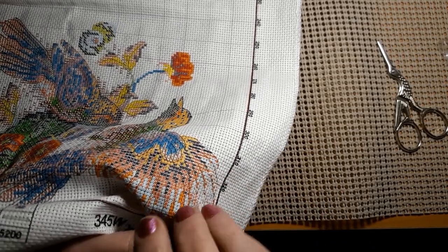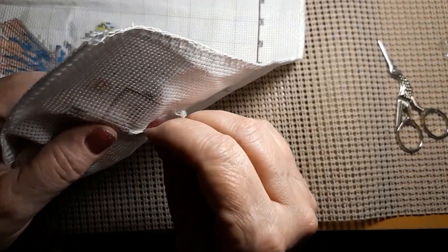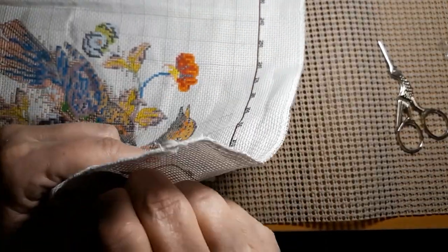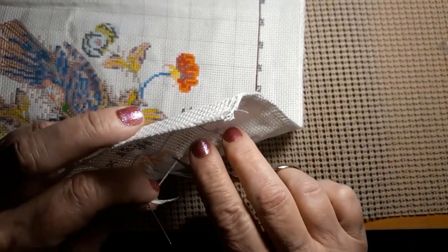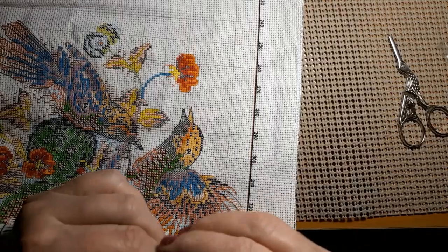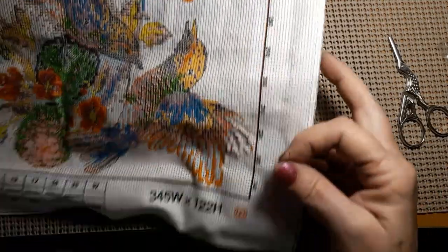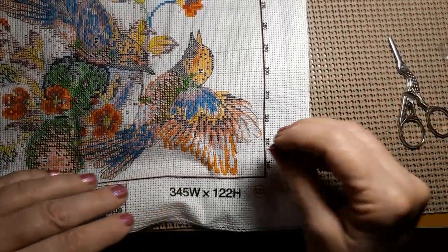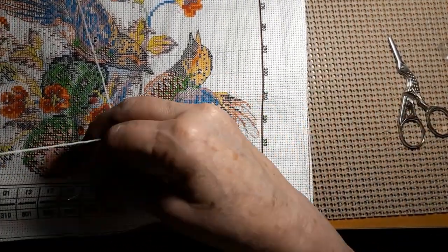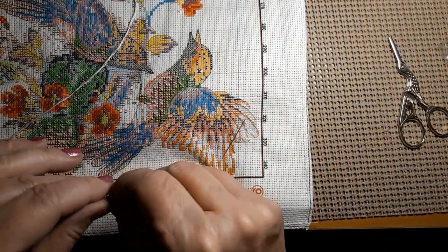I think I need to get rid of this thread — we're about at the end here. Heaven knows, I must have 25 skeins of B5200, or white, or ecru, or black. I keep them in stock for various reasons. Whoops, I got to pull that apart — my bad.